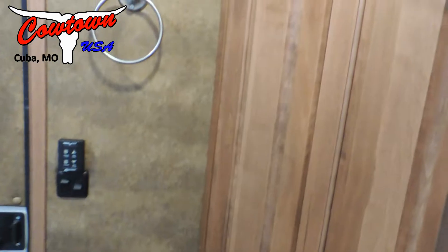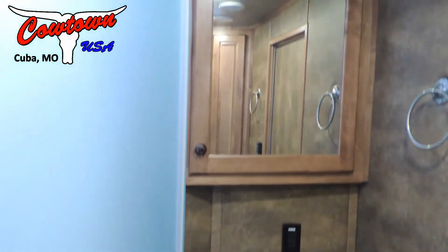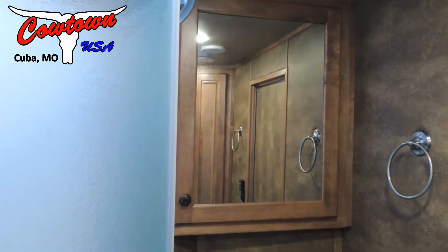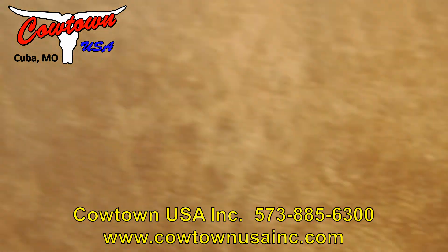Step in here to the bathroom: we've got a big hanging closet, big and deep. It's upgraded with a porcelain stool, a nice vanity, a medicine cabinet, and the bigger neo-angle shower. And we have your soft-touch walls.